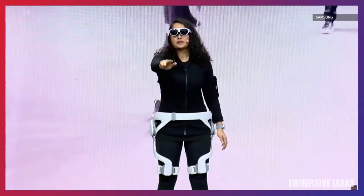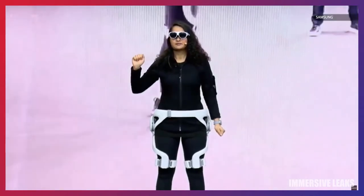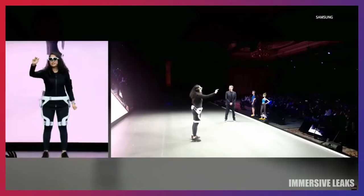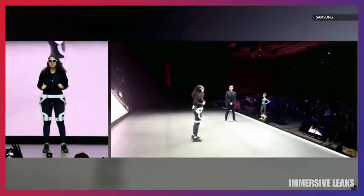I choose where I want to work out today. Then I pick my fitness trainer. I really like working out with her.